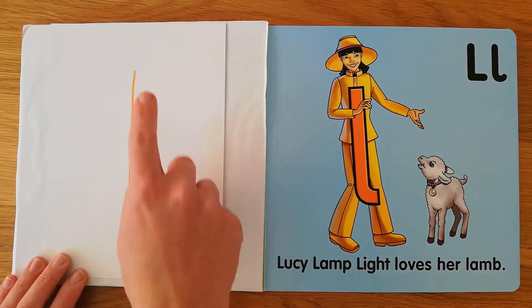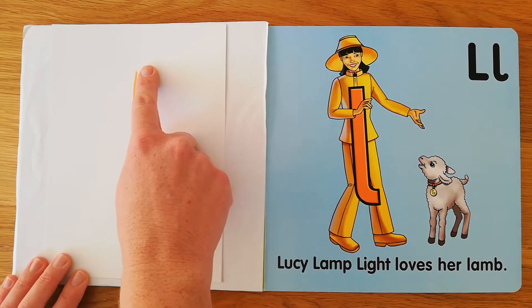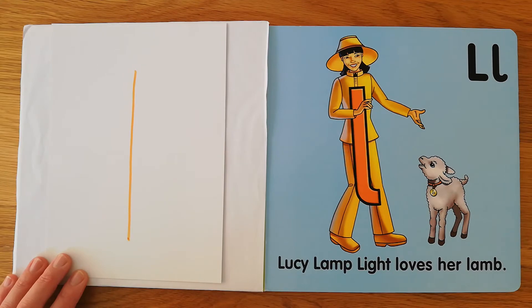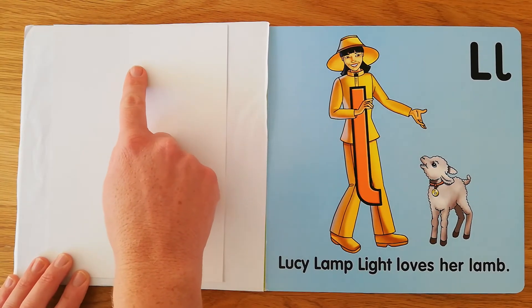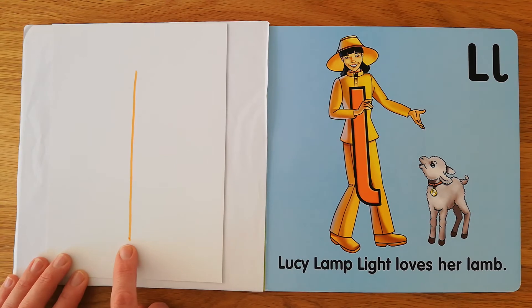Use your foot now. Lucy looks like one long line, goes straight from her head to her foot, and she's ready to shine. What about using your shoulder? Lucy looks like one long line, goes straight from her head to her foot, and she's ready to shine.